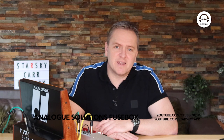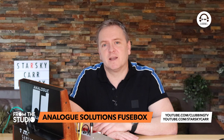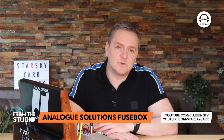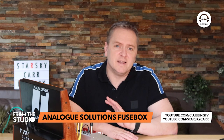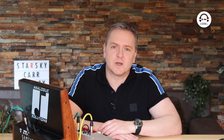So I hope that was of some use to somebody somewhere. Don't forget you can catch this whenever you like on our Clubbing TV official YouTube channel on our From The Studio playlist. And if you are into your synths, maybe check out my Starsky Carr YouTube channel where I've got a lot more in-depth and technical reviews and demos. I'll see you in the next episode of From The Studio.